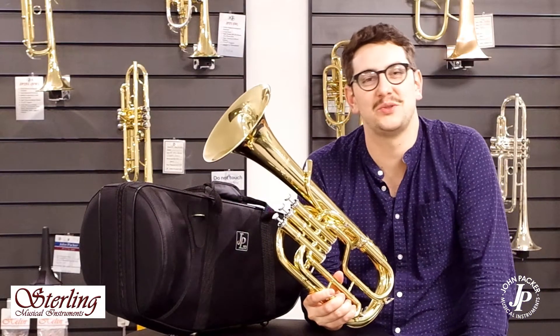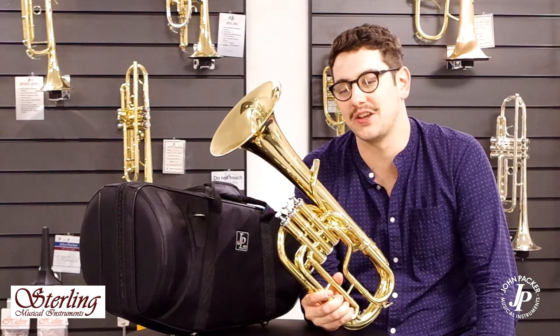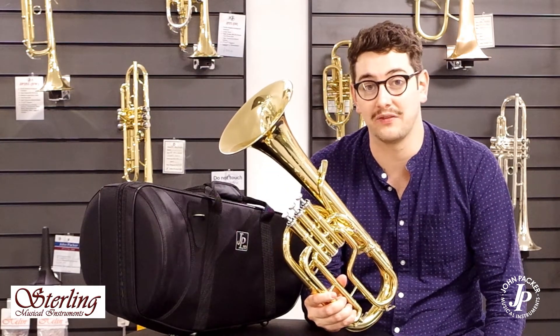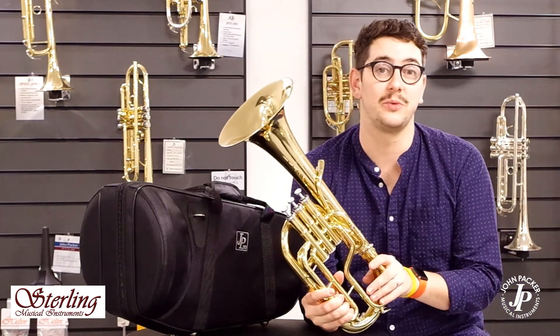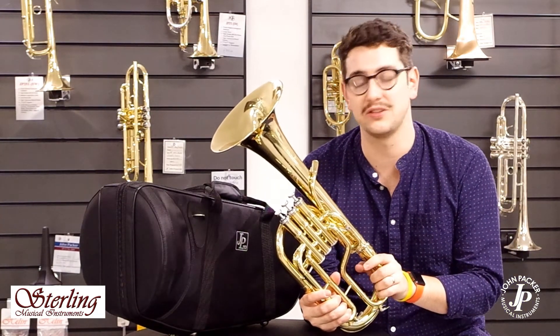This is the JP372 Stirling tenor horn. This is the top of the line tenor horn that we have in the JP range. It's designed in partnership and collaboration with Paul Riggett, who designs Stirling instruments.